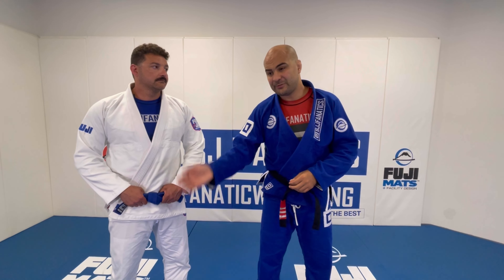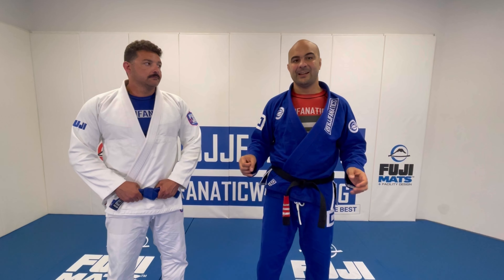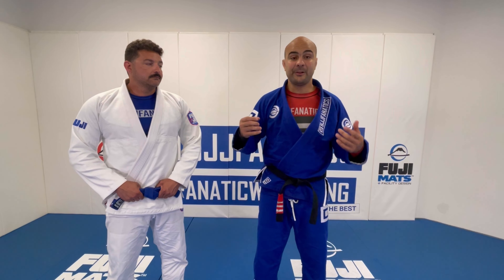And even my submissions in Jiu-Jitsu — my submissions from side control, from mount, from back attacks — they're very conservative. Most of the times I don't go for crazy submissions that, if you fail, you end up on the bottom with your opponent attacking. Most of the times I go for submissions that even if I fail, I still maintain a very good position.